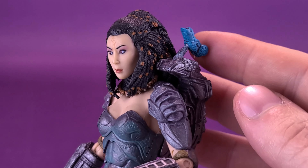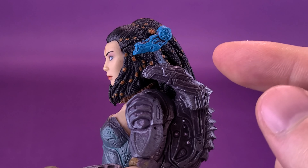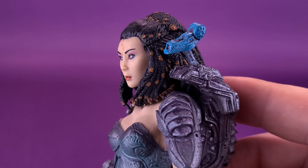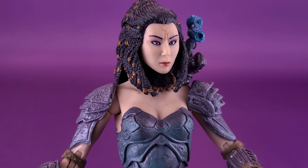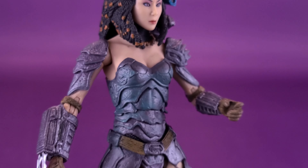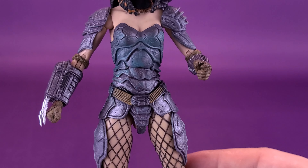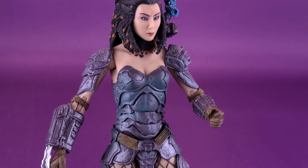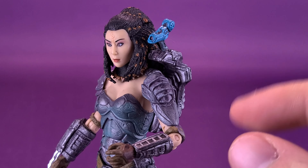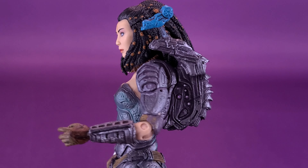With the Plasma Caster, I do like the fact that they used this brighter blue. It's a bit extreme, I suppose, but it does add a little bit of necessary color when you're really looking at the rest of the figure. She has a lot of grays and airbrushed blues to those grays, but that little bit of bright pop of blue goes a long way.